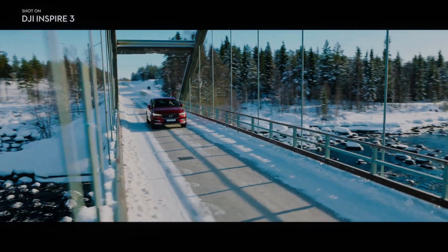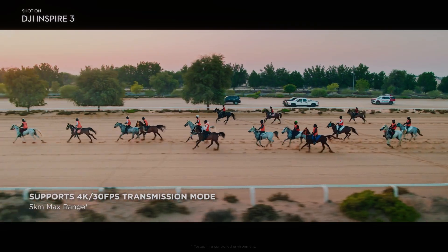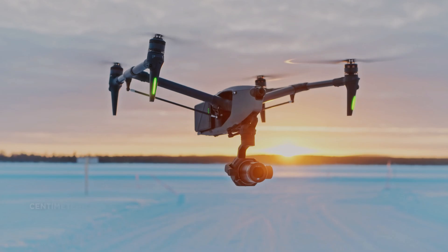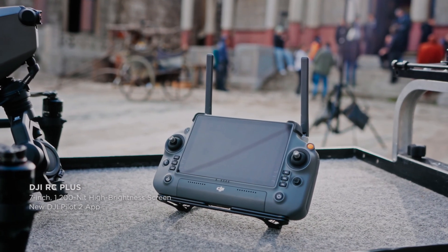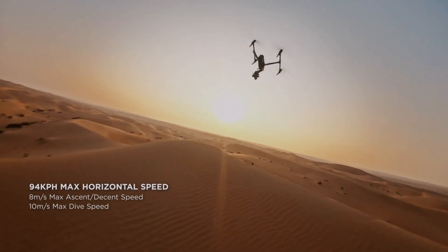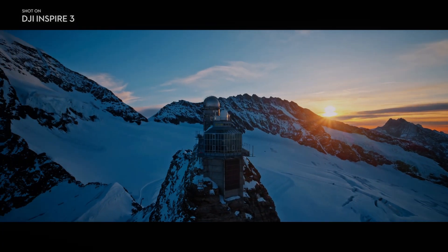In conclusion, the Zenmuse X9 camera is a powerful and versatile tool for professional filmmakers and photographers. Its 8K full-frame sensor, dual native ISO, and advanced image stabilization technology make it a popular choice for high-end productions. The X9 camera's compatibility with interchangeable lenses and its ability to capture HDR video further enhance its versatility. Combined with the Inspire 3's intelligent flight modes, the Zenmuse X9 camera is an essential tool for any filmmaker or photographer looking to capture stunning aerial footage.